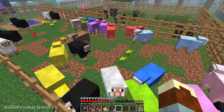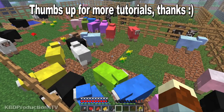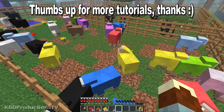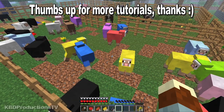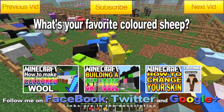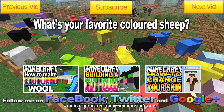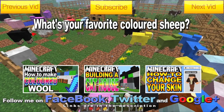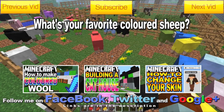I hope you spread this video around. Give me a big thumbs up, because there's one guy that loves to thumbs down every single one of my Minecraft videos — so let's give them lots of thumbs up and make a huge ratio of thumbs up to thumbs down. Thanks a lot for watching. Talk to you later. Have fun with your colored sheep. Thanks guys.